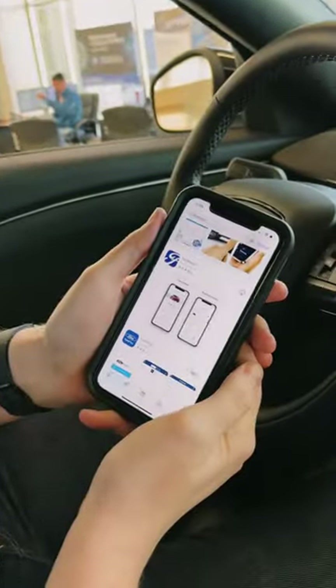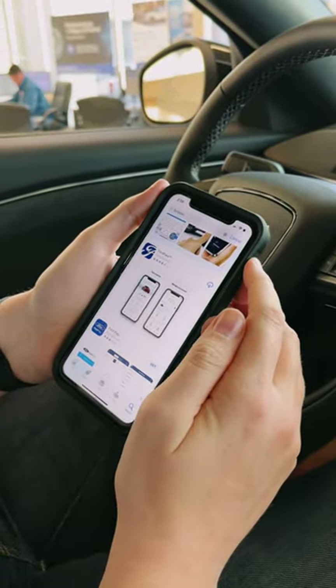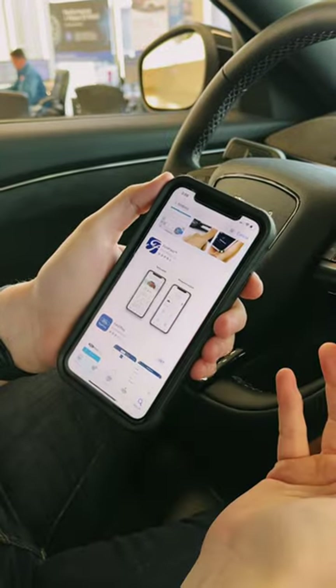Starting here from the App Store on an iPhone right now — you can also do it on your Play Store from an Android device — we're gonna download the app.